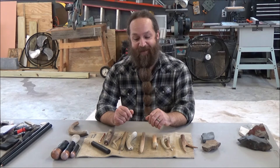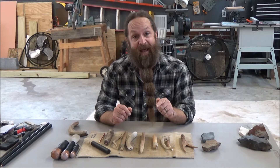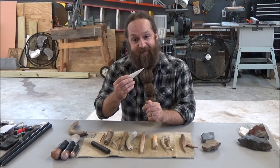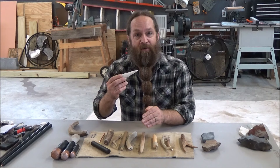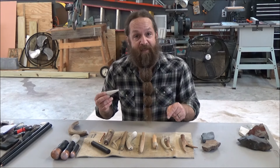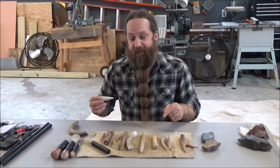All right, how's everybody doing today? I know you're interested in how I make arrowheads and spearheads — cool little points like this out of glass, out of stone. Before we do that, I'm actually going to talk to you about the tools that I use and the tools that were traditionally used.